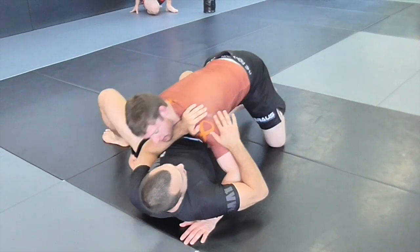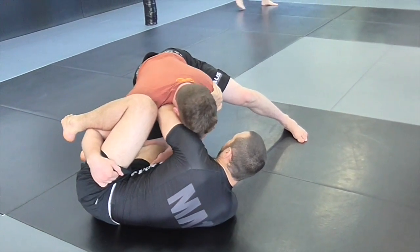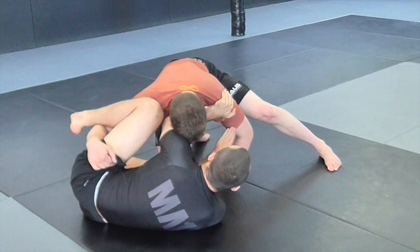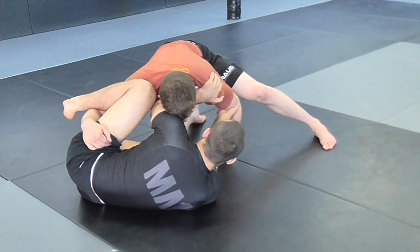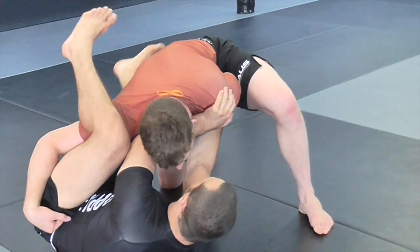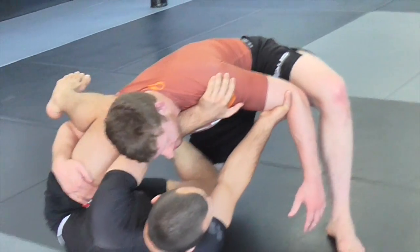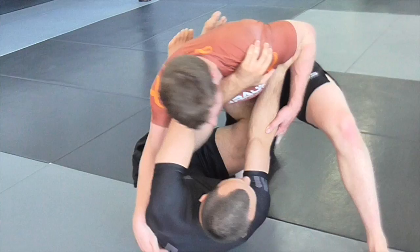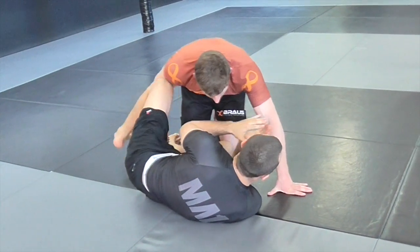Staying on my side facing Dan, I'm going to use my left hand to elevate his head a little bit. For my right hand, I'm actually going to go palm up - I often teach it palm forward, but here I go palm up and push around the elbow. You have to have a little faith in just holding this grip. If Dan goes to pass now, it's really hard for him to consolidate if he can't connect to me with his upper body. Even from here as he tries to pass, I can always bring my legs back in.